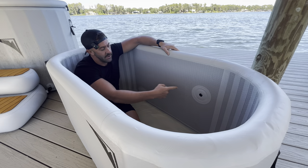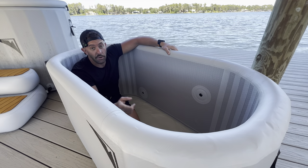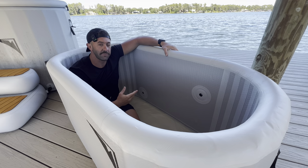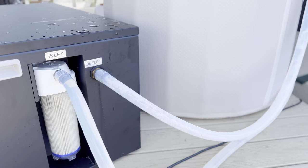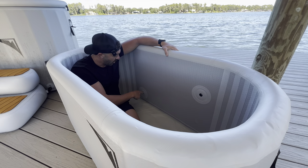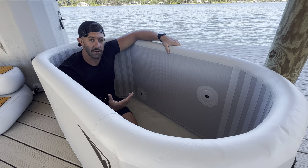On the inside of the tub, you'll notice two holes accessible from the outside — that's where you attach the tube from your chiller. The top hole is where the water comes out, creating circulation and a little bubbling at the top to help keep the water crystal clear. The hole at the bottom is where water goes into the filter, chiller, and ozone system. Being lower, it creates a small cyclone to pick up sediment, sand, or grass and run it through the filter.